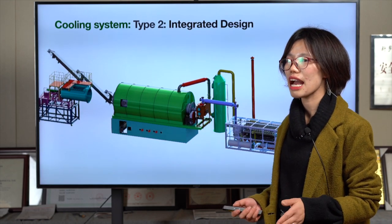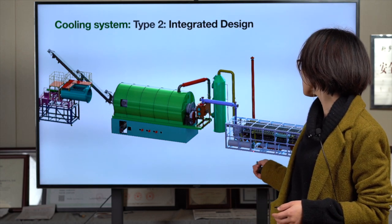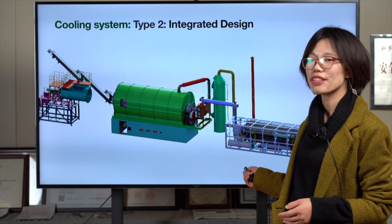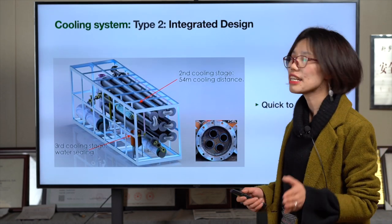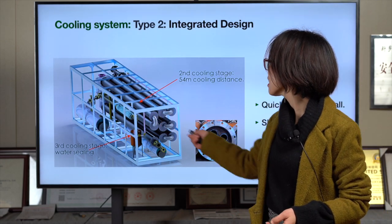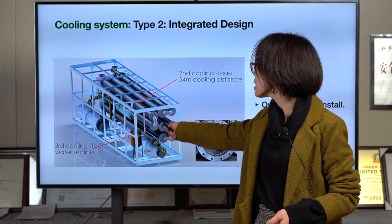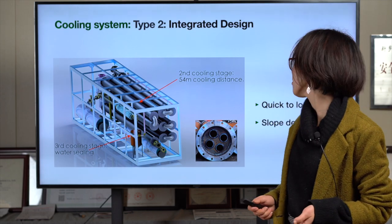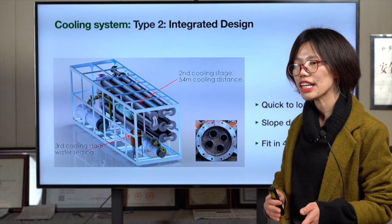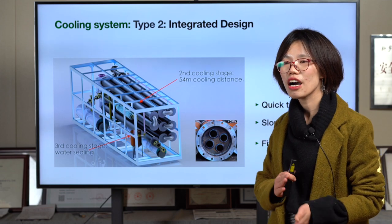The second type is the integrated design. All the parts are already assembled together in our factory, saving you installation time — very quick to install. It features a slope design that helps you get better oil quality, because impurities settle and are easy to clean. Third, it has a 40-foot high-cube container design, making it very easy to ship — especially designed for overseas clients.